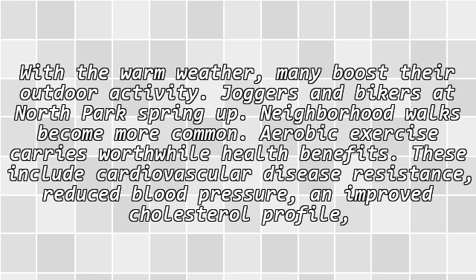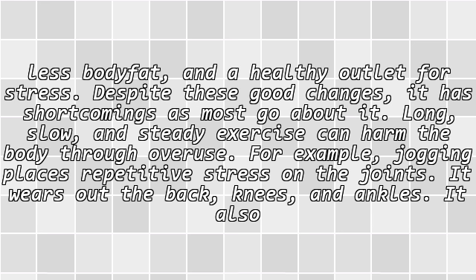Aerobic exercise carries worthwhile health benefits. These include cardiovascular disease resistance, reduced blood pressure, improved cholesterol profile, less body fat, and a healthy outlet for stress.